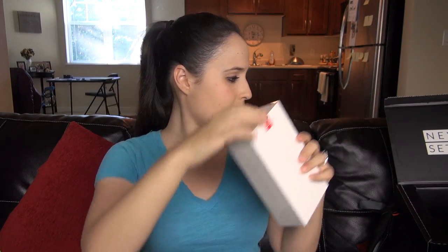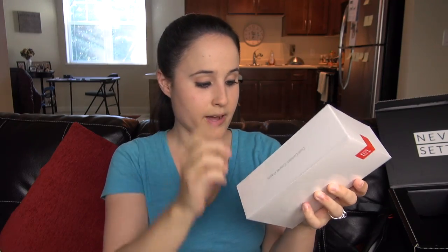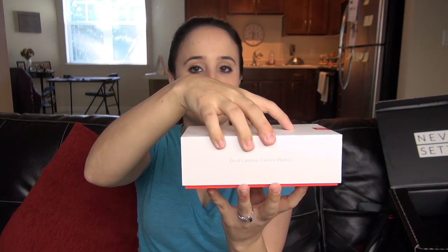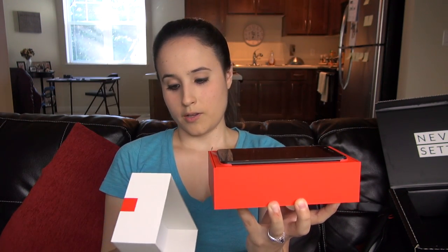Here is my Galaxy S8 Plus, which I've affectionately named Mr. Jank — I like this phone a lot but it's not the smoothest. We've got an intruder in the way as always. Let's go ahead and open the box.